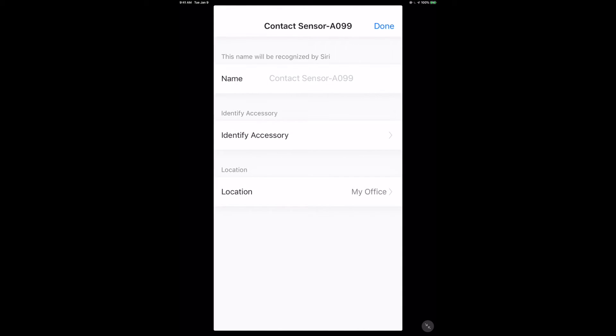There we go - contact sensor added! I can choose where I want to put it, and this is going to be my HomeKit location, which is pretty cool. This is fully exposed into HomeKit and becomes available to any of your automations in your HomeKit home.